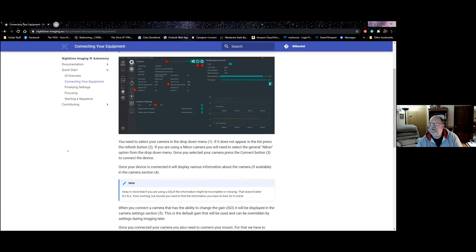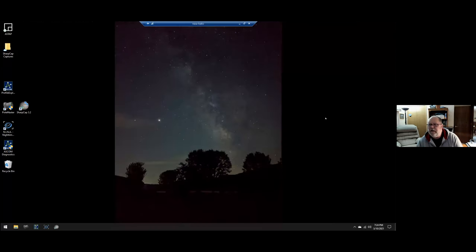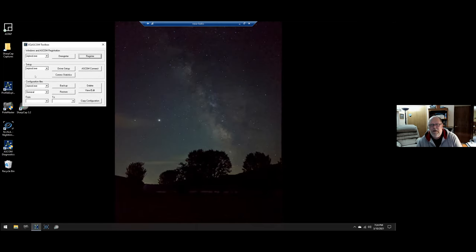I'm going to bring up the mini PC that's connected to my system in the garage and we'll open NINA, spending a little bit of time on every tab and option in the system. This is my mini PC connected to my telescope in the garage. The first thing I always do before I get started with NINA is run EQMod, which launches the EQMOD ASCOM toolbox and connects to my mount, allowing the mount to talk to NINA.